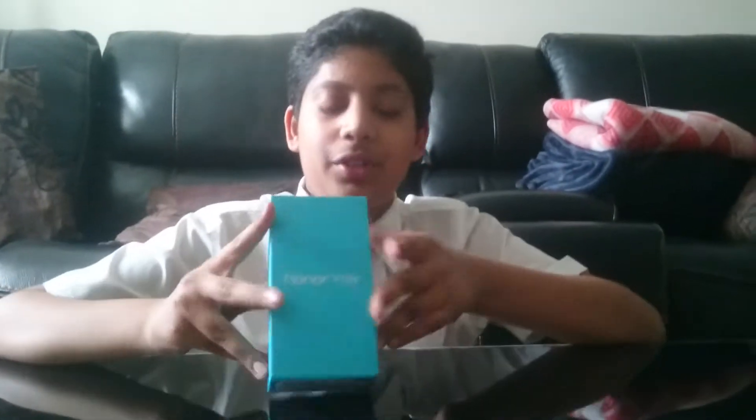Hey guys, Armadouma here and welcome back to another video. I'm sorry I left, but Talk About Tech is coming back. I've got video editing software finally, and right now we're going to be unboxing my new phone.